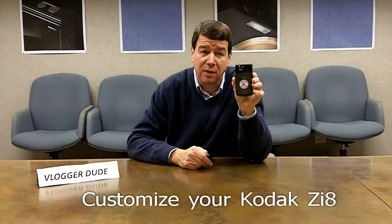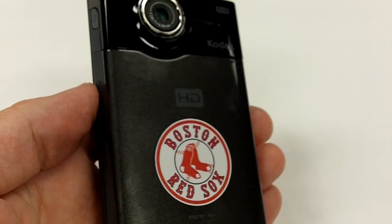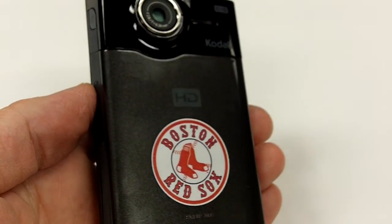Good afternoon, everyone. This is David Snook, vlogger dude! There's only 19 more days until Christmas. I'm sure it's a busy and hectic time for everyone. I'd like to share with you today a gift idea from Kodak that you may not be aware of. It's this Kodak ZI-8 video camera that has a unique, customized design on the faceplate. Let's check this out. There are two things that make this product a great gift idea for the holidays.